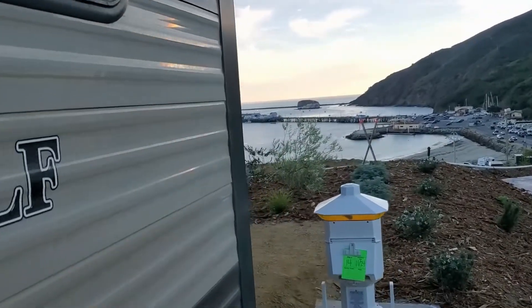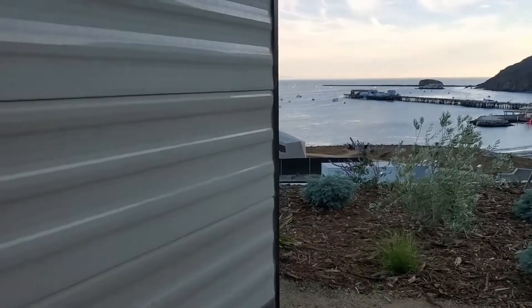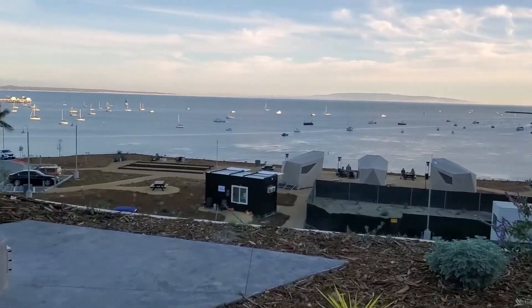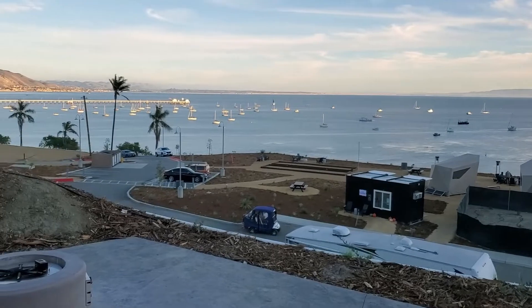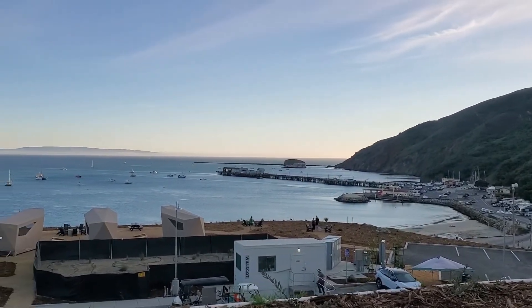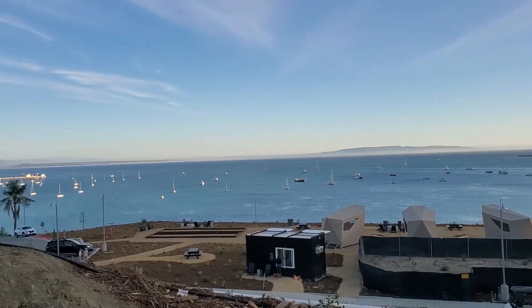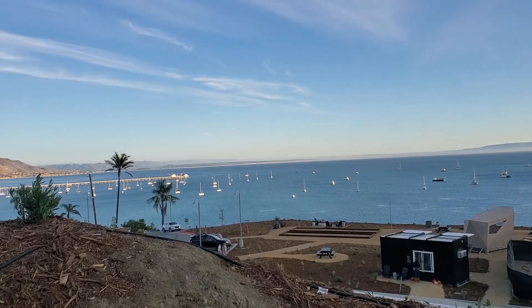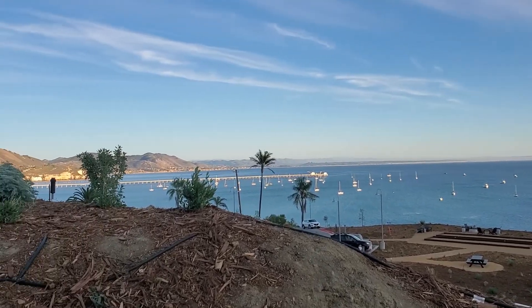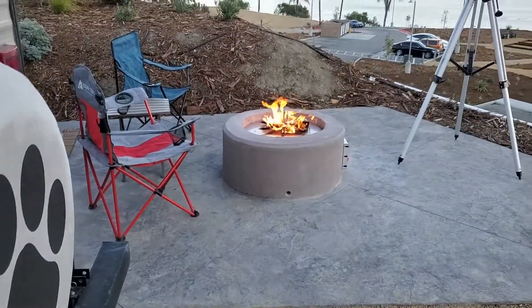Here we are at the Flying Flags Avila Beach RV Resort. Coming around our trailer, I want to show you the shot I had of the night sky — look at that giant sky I had ready for astrophotography. During the day we had a beautiful view of the Avila Beach Harbor. In the evenings the clouds would come in and I'd get some nice sunset shots, then at night the clouds would roll out and it was time for astrophotography. I set up my telescope at the end of our pad right there next to the fire.